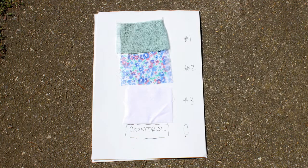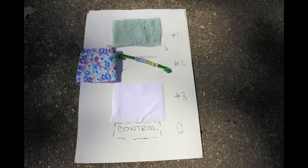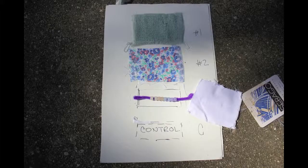Here are some fabric pieces. We have a t-shirt, some cotton print, and a terry cloth washcloth. Let's cover the beads with the t-shirt fabric square for ten seconds and see how the colors compare to our scale. It looks like the cotton print lets more UV in than the others. I wonder what would happen if we dipped the beads in sunscreen.